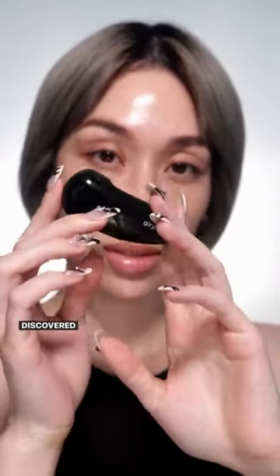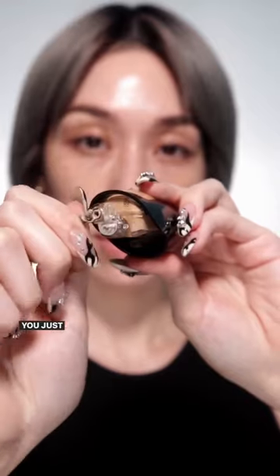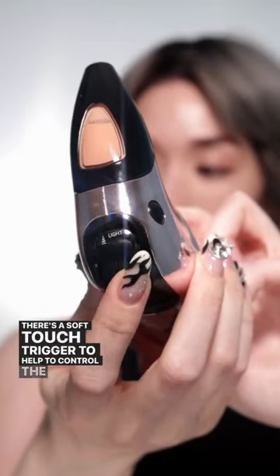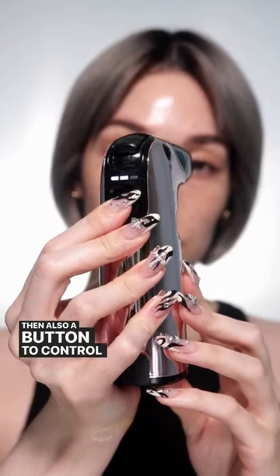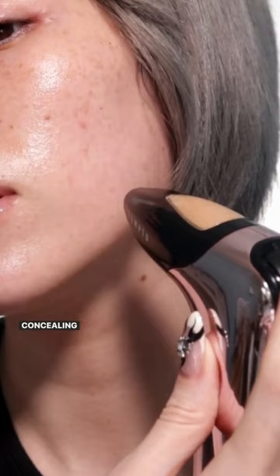Let me introduce you to one of the reasons why I wish I had discovered Temp2 airbrush makeup a long time ago. It's super easy to use — you just unplug and then insert the pod. There's a soft touch trigger to help control the flow and a button to control the three different speeds. I'm going to use speed one because we're going to be spot concealing today.